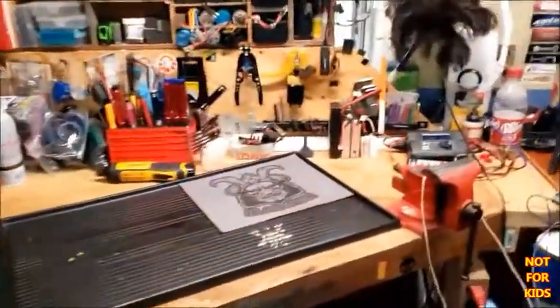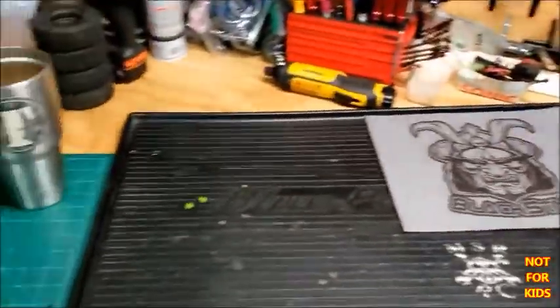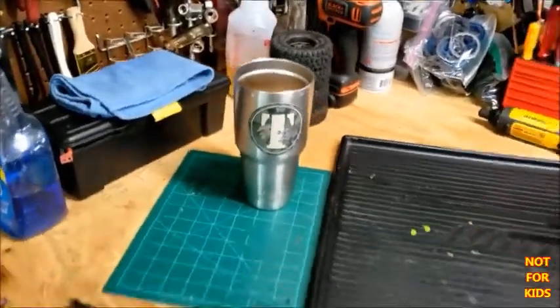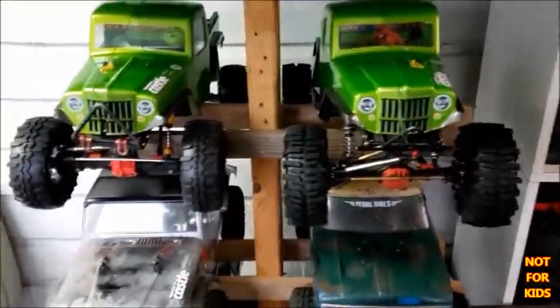Hi guys, welcome back to MSR RC! Finally got my desk cleaned up, work table everything back in shape. Got me a warmer and some coffee. I went ahead and put the tires back on — hear no evil, see no evil — got them washed and cleaned back up nice and sticky.